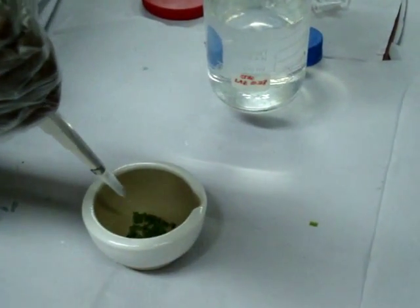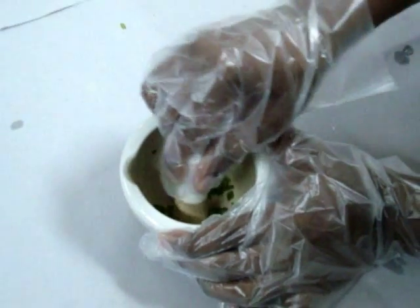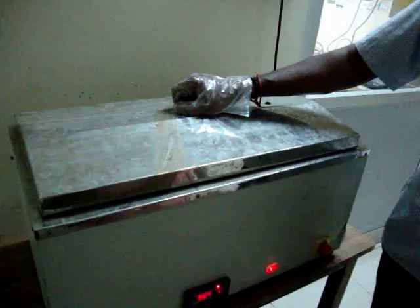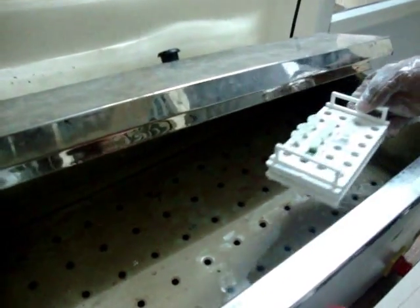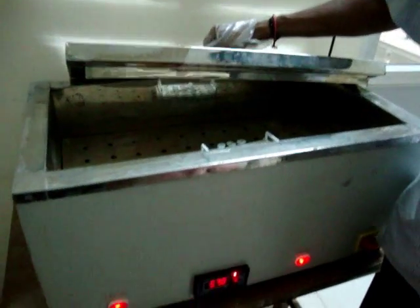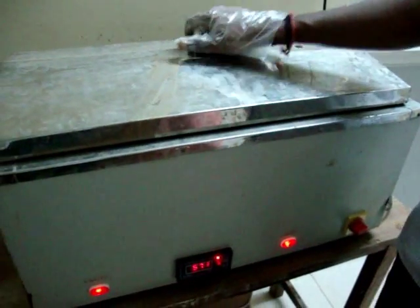The leaves are cut into small pieces and ground with CTAB buffer and transferred to the centrifuge tubes. After grinding, the samples are kept in a water bath at 65 degrees centigrade for 20 minutes. This incubation will improve the efficiency of the chemicals added.